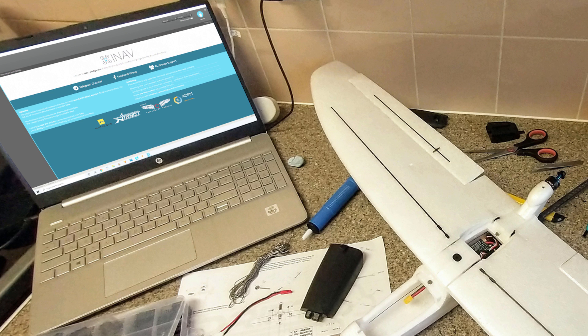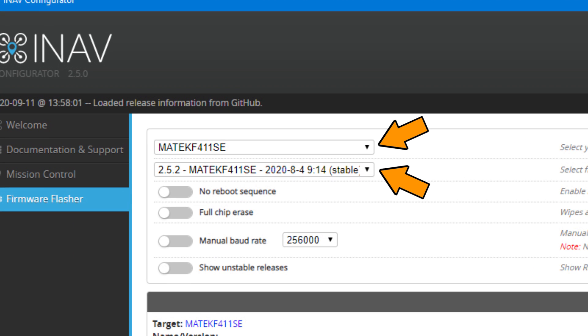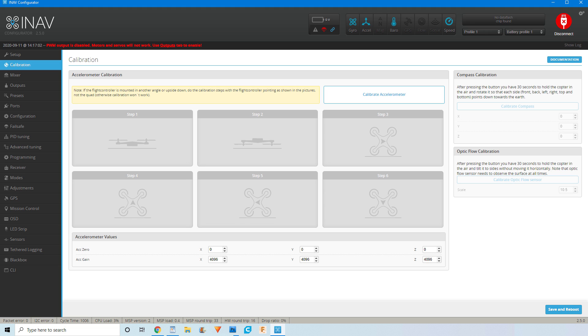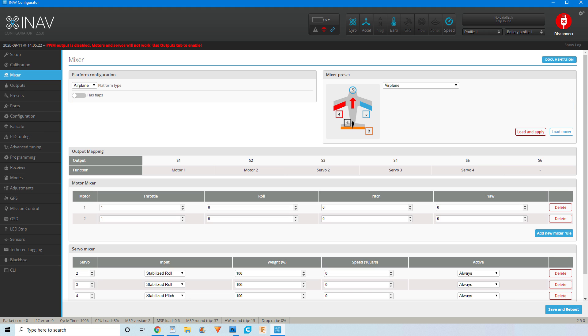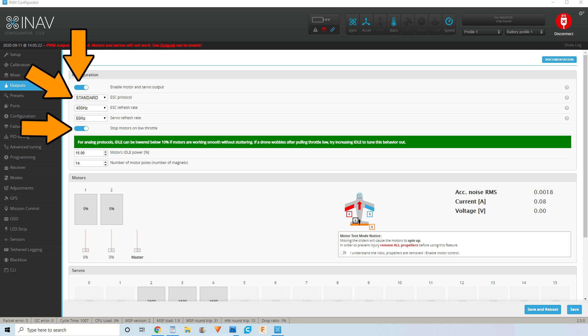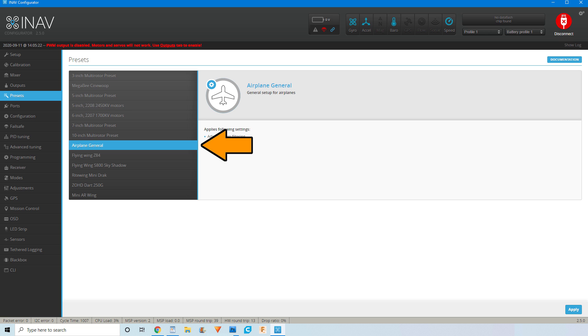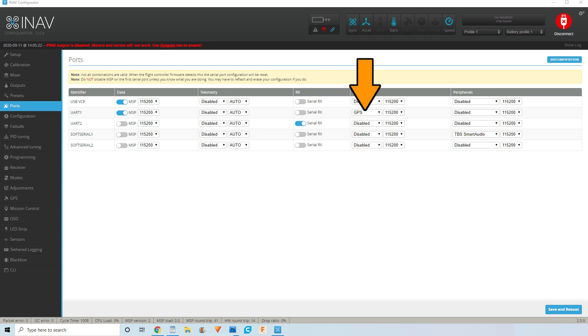Now with the physical build complete, all that was left to do was the programming. After connecting the flight controller to my computer via USB, I opened iNav Configurator, where I then flashed the correct firmware. I then went to the calibration tab where I completed the 6-point calibration, before going to the mixer tab where I set the platform type and mixer preset to airplane, and then set the servo mixer accordingly. On the outputs tab I enabled the settings and reversed any servos that needed reversing, before going to the presets tab where I selected the airplane general preset. I then went to the ports tab, where I enabled GPS on UART1, serial RX on UART2, and smart audio on UART3.